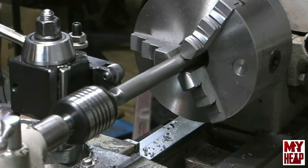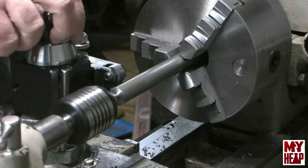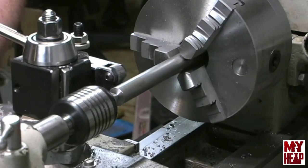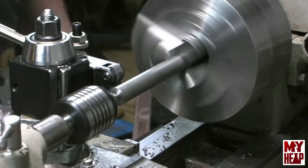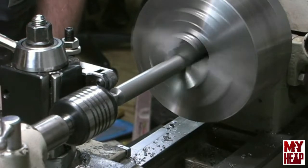The first thing I need to do is get the knurl squared up to the bar, and I'll do that by eye first. They should be pretty close. Let me make sure that they're square — to test that they're square I'll have to gently run the knurl into the bar here and see how they're tracking.